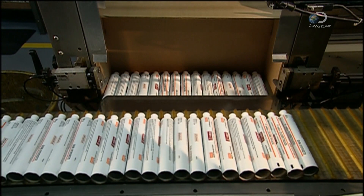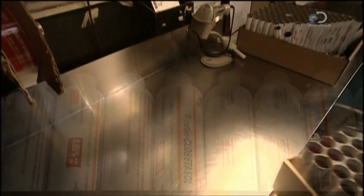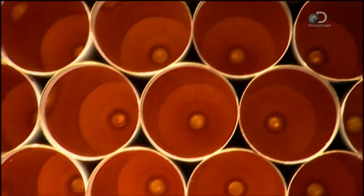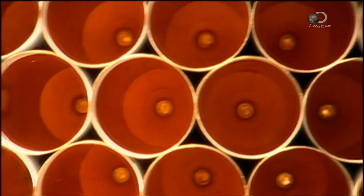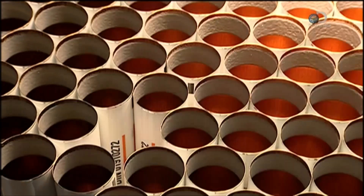After a machine packs boxes with an average of 300 tubes each, the inside of every tube is inspected. A bright spotlight reveals any chips in the paint that makes the packaging deficient. About one in every 500 tubes is flawed.